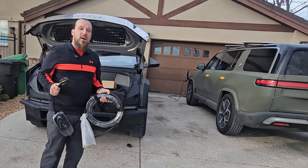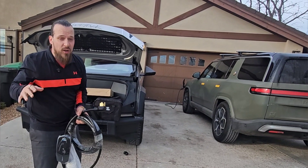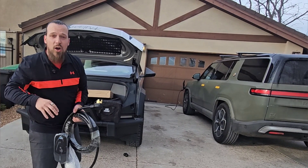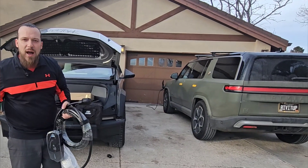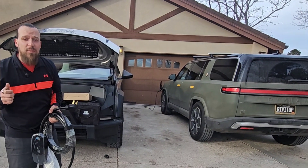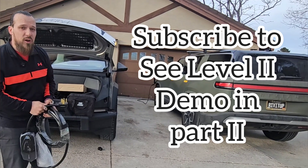If you have a home and a garage where it's at all possible to add a 240 volt plug, that's what you should be doing. But I know some of you are in shared parking, or your garage or apartment or townhome is just maxed out on power and you can only get that 15 or 20 amp. In that case, yes. But if you're in a home and you can do it, get yourself a 240 volt plug.